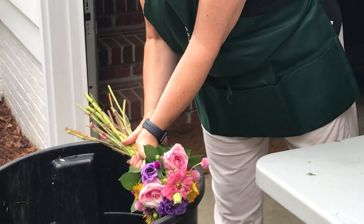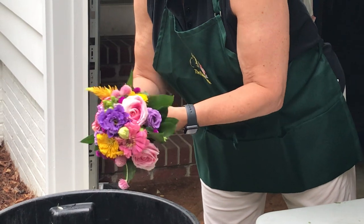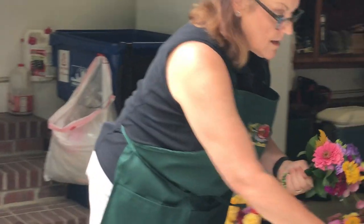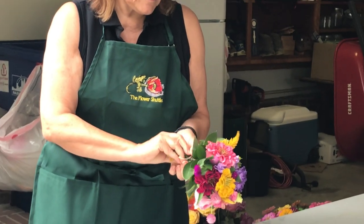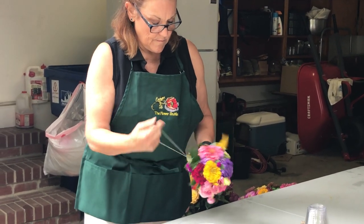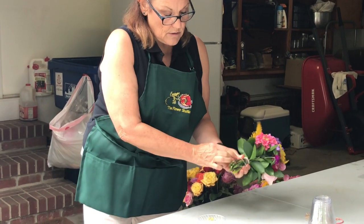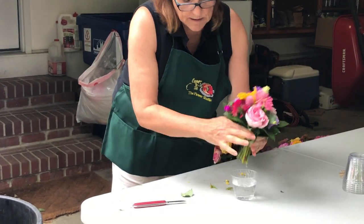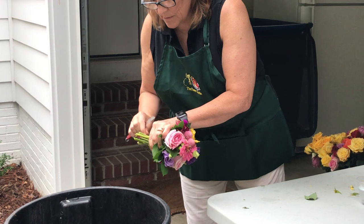And then you cut it across. Always use a sharp knife and try to cut on an angle. And you take your rubber band, put it up around the neck as far as you can, and just twist it around a few times. You can bring it around like this, then bring it under there and trim off the ends. If you have clippers it's much easier, but you can do it with a knife.